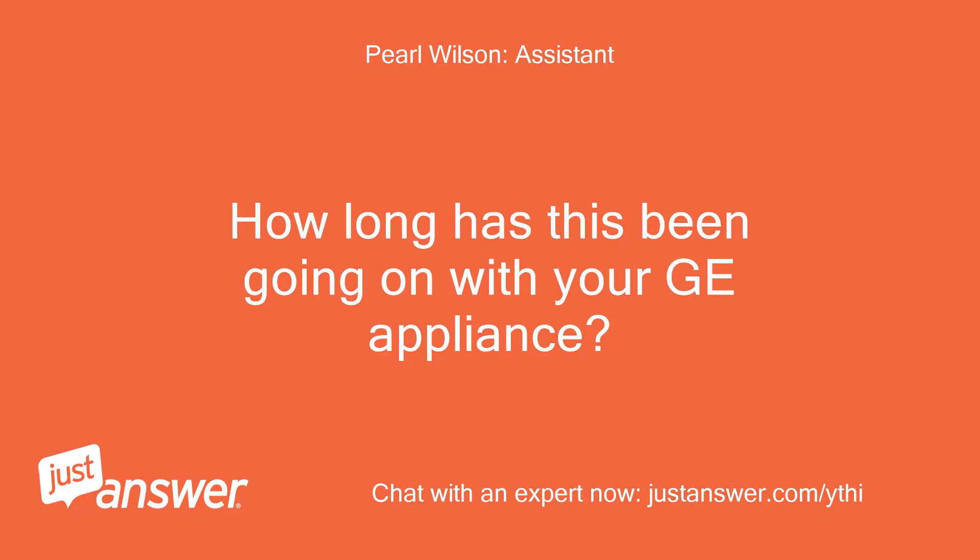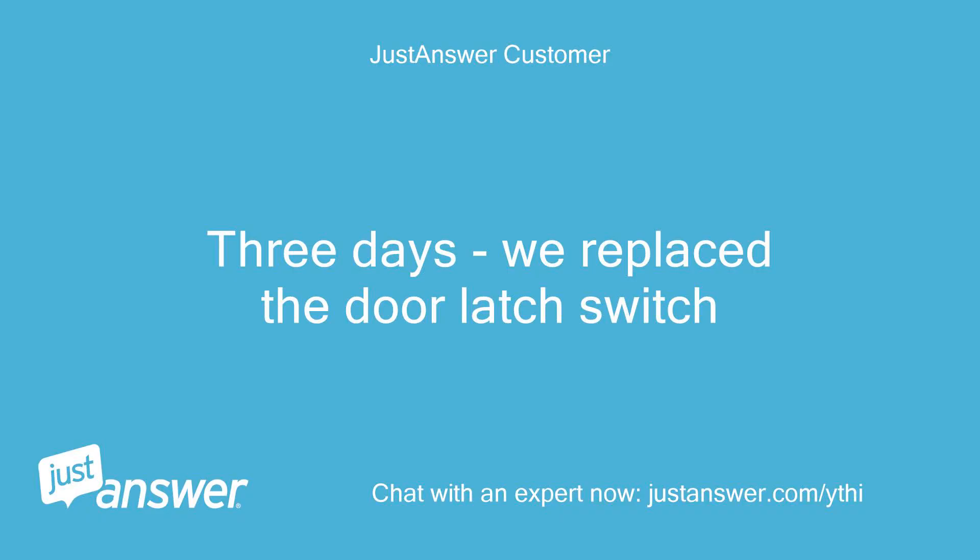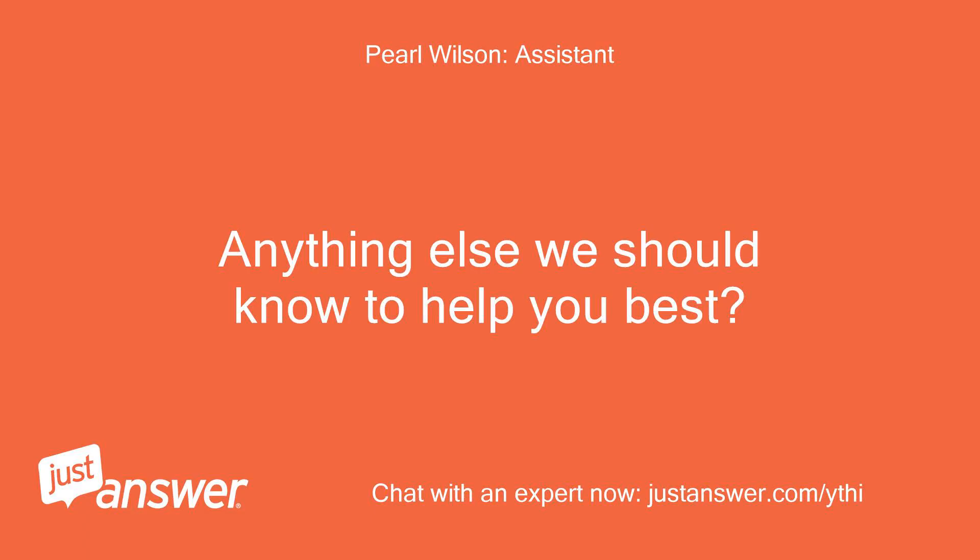How long has this been going on with your GE appliance? What have you tried so far? 3 days — we replaced the door latch switch. Anything else we should know to help you best? No.